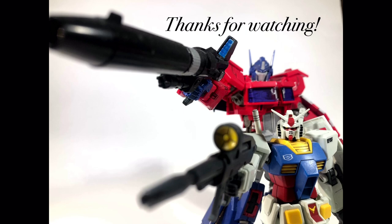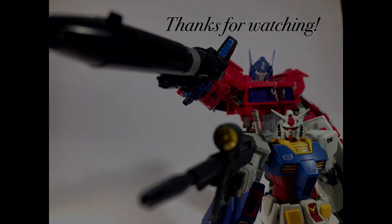Guys, I think it's time to say farewell to the old background. This thing has been holding up for two years — you can see all the wear and tear. It's time for me to get an upgrade. Farewell, old friend. I'll see you next time. Bye.